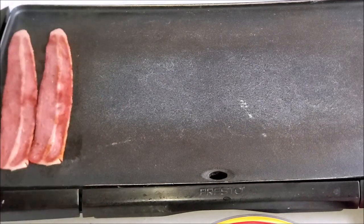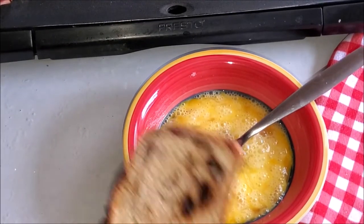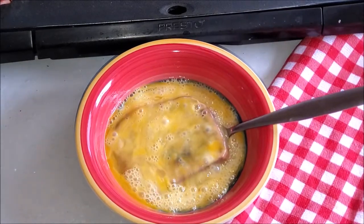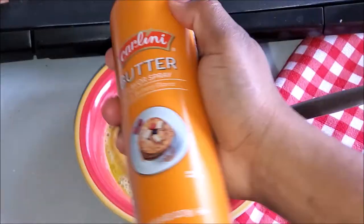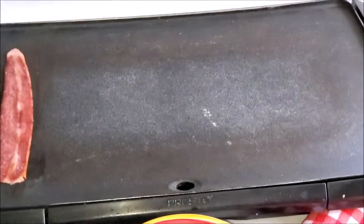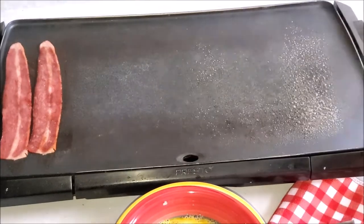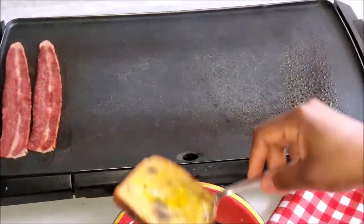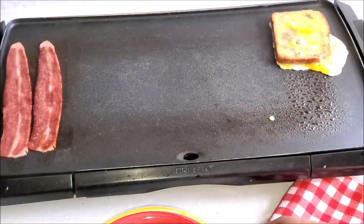I try to use up all the space on my griddle. If you don't have a griddle, go get one — especially if you eat breakfast food a lot. This is a lifesaver. So just pop the bread in there. I was going to grab my butter spray; whatever oil you have, just put it on there. Once I'm done spraying, I transfer the egg-soaked bread onto the surface.